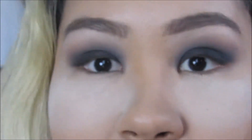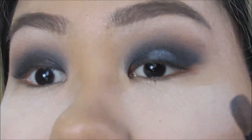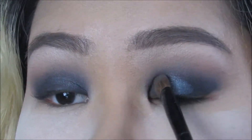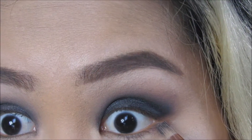Now I'm switching back to my regular brush and taking Slate, placing that right on the lid — just a touch. Then I take a little Black Market and put that right along the lower lash line.